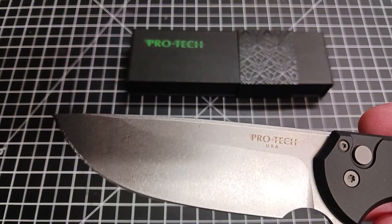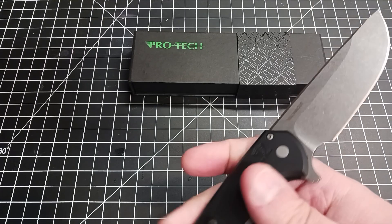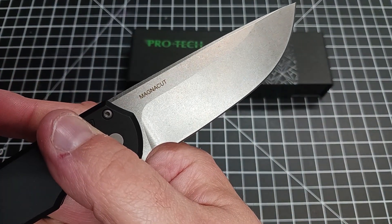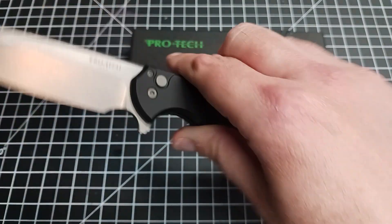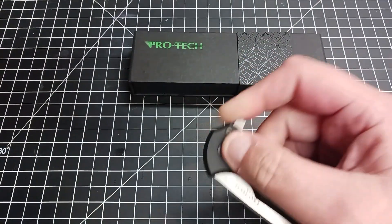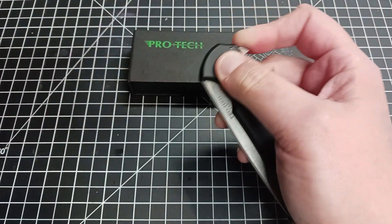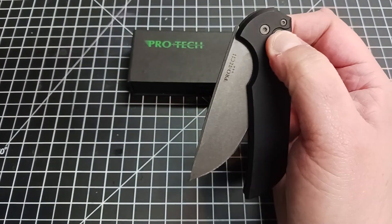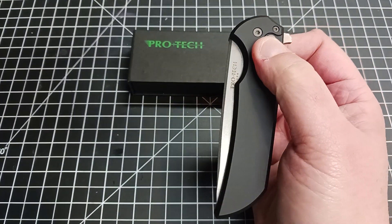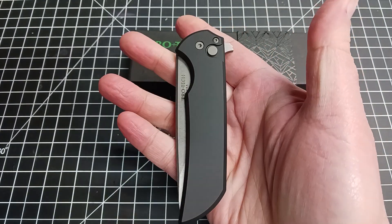As you can tell, ProTech USA, stonewashed blade. And this is, believe it or not, MagnaCut. I really like that they're putting a lot of MagnaCut in. I have no problem with 154CM — look at that action, that is awesome. I have no problem with 154CM, but I was pretty happy when I would buy ProTechs and get the 20CV or S35VN. Getting MagnaCut in for these prices is pretty good. Makes me pretty happy.